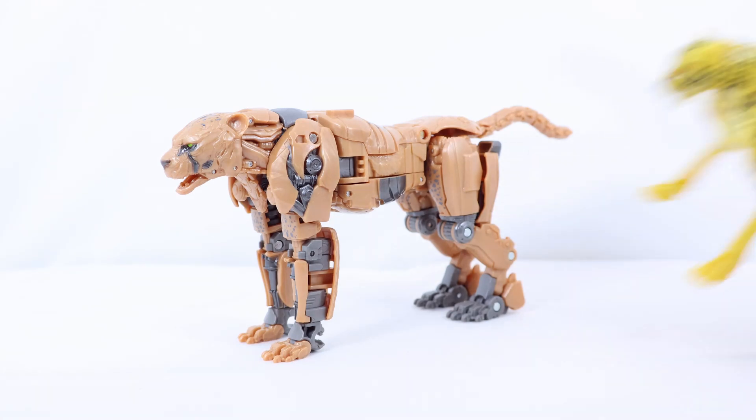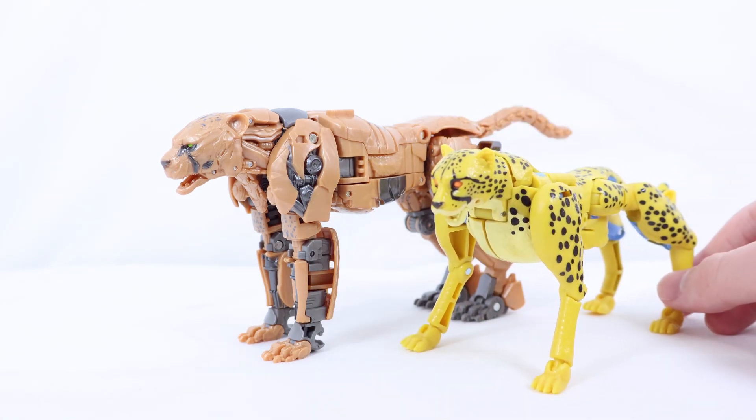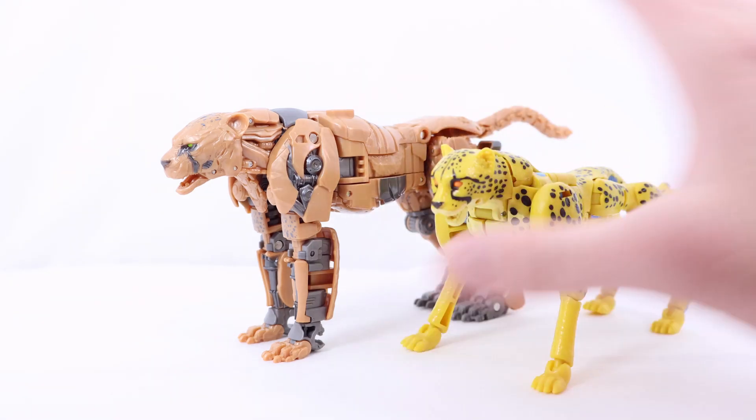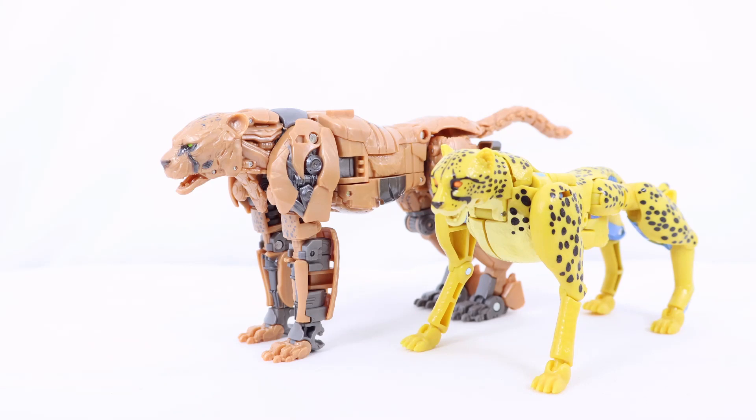For comparisons, here he is with the Kingdom Beast Wars Deluxe Class Cheetor. At the time I first got it I thought it was pretty good since it was my first Cheetor figure ever. But in comparison to the Studio Series version, it is a worse figure — there were breakage problems, I never liked the accessory, and the eyes were very weirdly designed, kind of looking possessed. So the Studio Series version is an improvement. Which design do I like more? I will always like the original design more. Let me know in the comments — do you prefer the Studio Series Rise of the Beast design or the original?